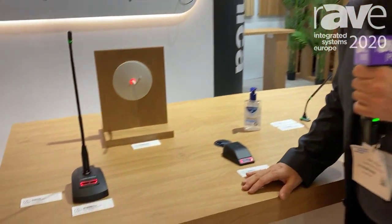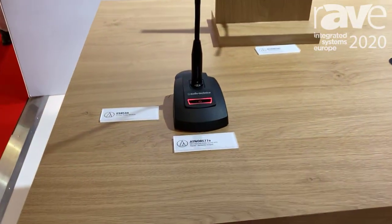Hello, this is Alex Lepkes from Audio-Technica. I'm here at ISE 2020 and behind me on the table we see our wired microphone solutions that we're showing in this show.